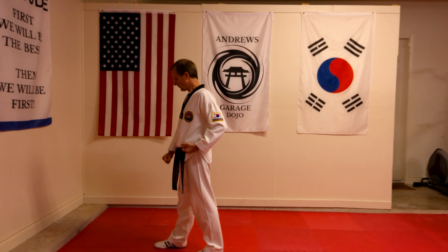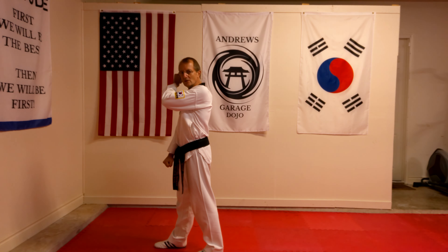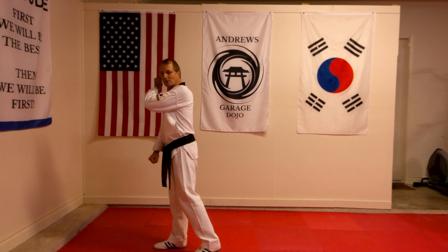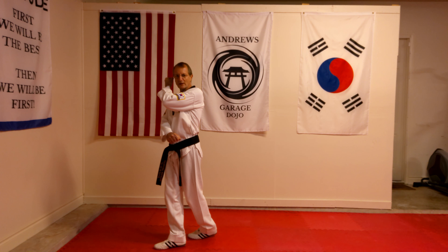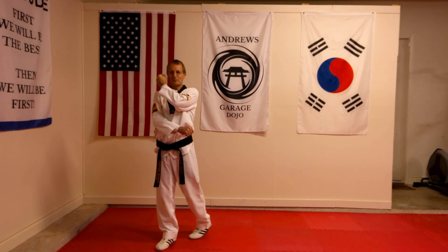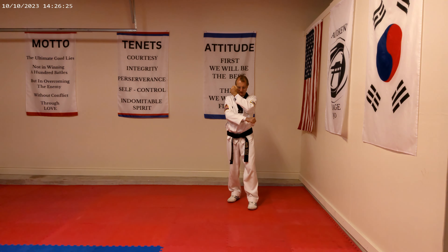Now, what happens with the actual hands? So, as I'm turning, my blocking hand that I'm going to end up blocking with comes up to my ear, like so. As I'm stepping, my hand is coming up — my hand is up on my ear, my other arm comes across my body, so I'm all protected here. As I'm turning and pivoting on the balls of my feet, as I'm pivoting and finishing, my hands are coming down into the block, like so.